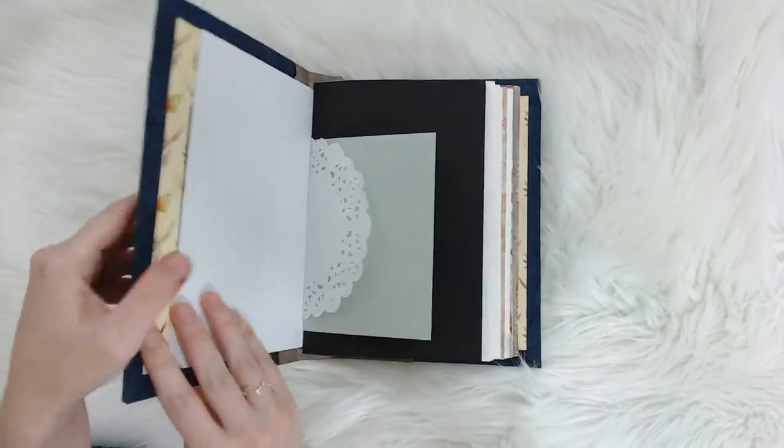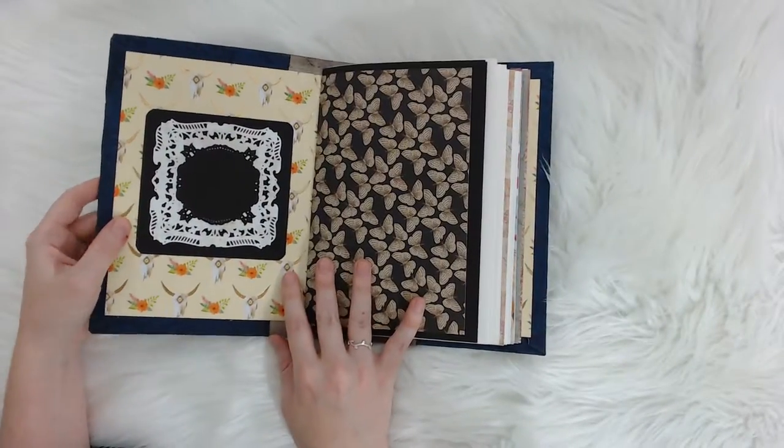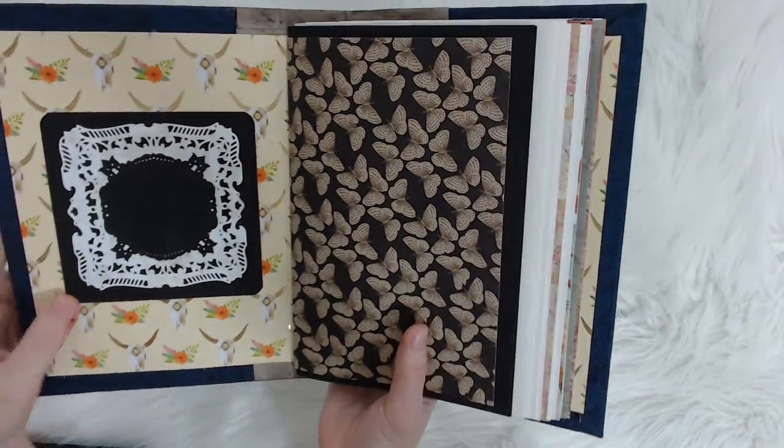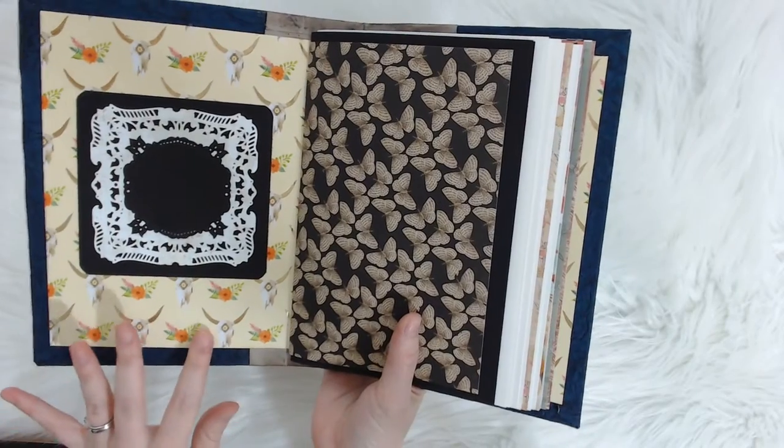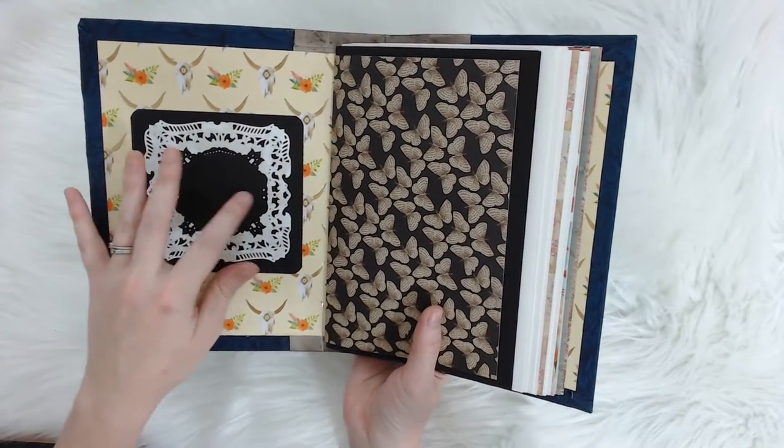On the front there are two antique looking corners and then this chain and then the cow in the middle. On the inside when you open it, it's got cow skull like papers on the inside. These are all hand embossed so you can put whatever you want there.